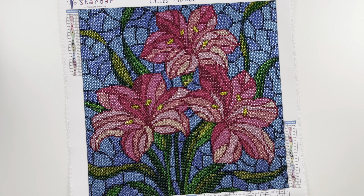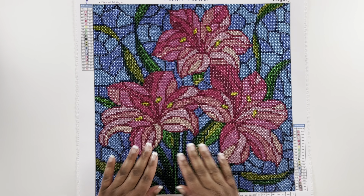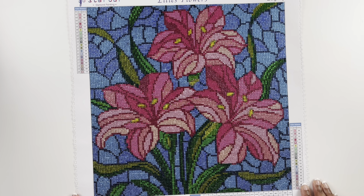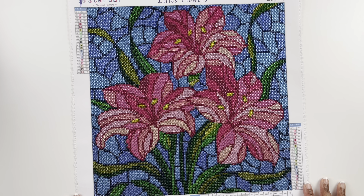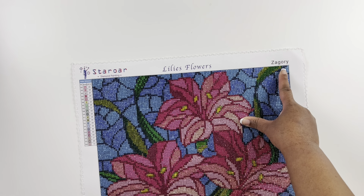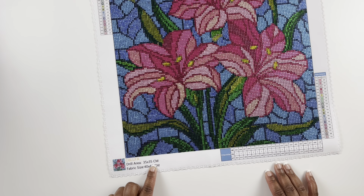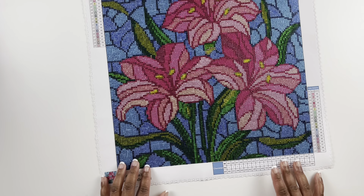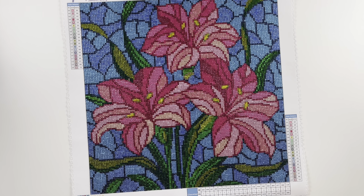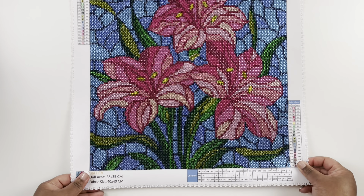Next is Star Or — I completed seven diamond paintings from Star Or. The first one is Lily's Flowers — look how pretty! I love the stained glass look in this one and it's full rhinestone. Star Or has some mixed drills, full rhinestones, and some with no rhinestones. It's legally licensed from Zagori, 20 colors, and the design size is 35 by 35 centimeter special drill. I love how this came out — doing the outline of the stained glass and then filling it in is really satisfying.